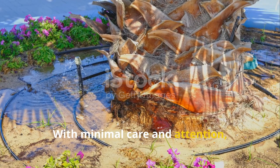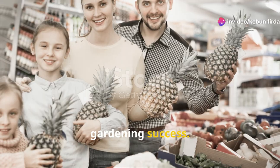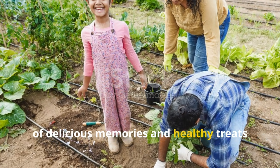With minimal care and attention, these trees will reward you with an abundance of fruit, making every bite a testament to your gardening success. Share the joy of gardening with your family, and let the dwarf papaya tree be a source of delicious memories and healthy treats for everyone.